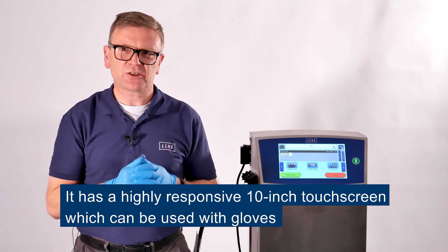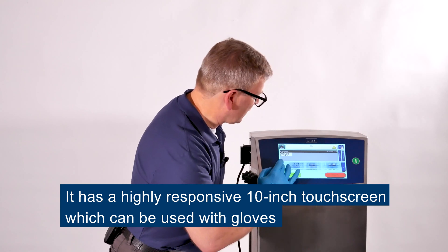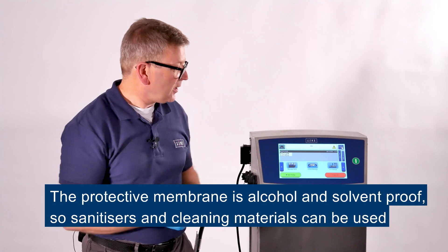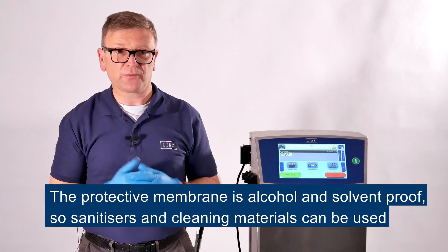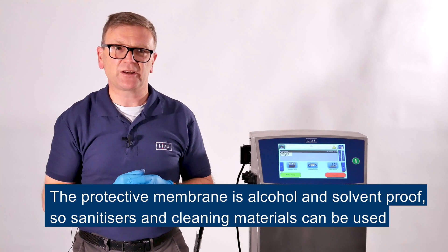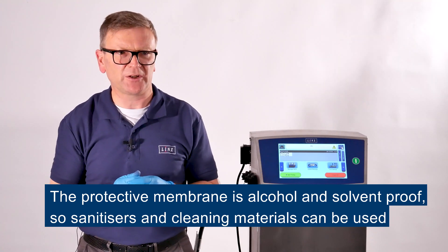The screen is a 10 inch touchscreen — it's highly responsive and, as you can see, it can be used with gloves. It's covered with a protective membrane which is alcohol and solvent proof, so you can use it with gloves, sanitizers and other cleaning materials. That's vital in today's hygiene conscious environment.